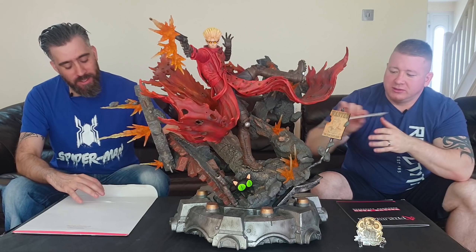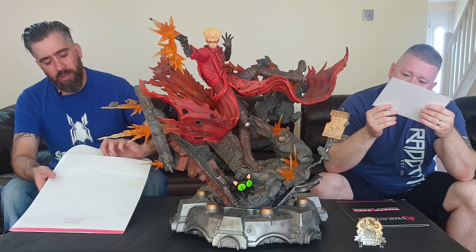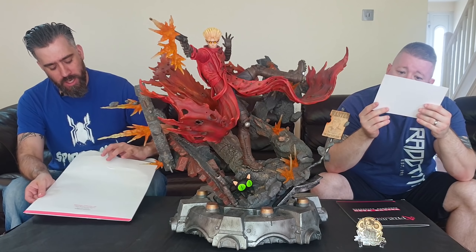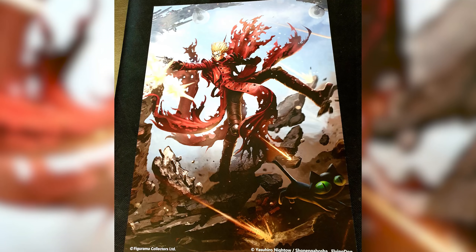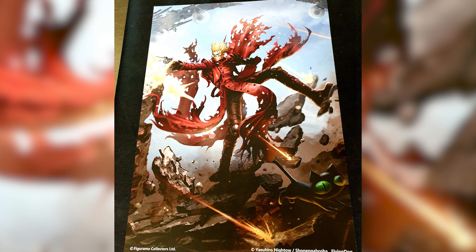You also get a great certificate signed by the owner — hand signed, not auto-pen. It's got an embossed Figurama logo you can feel. And then you get the art print which says 400 pieces ever made.